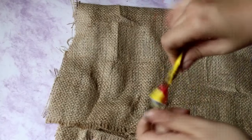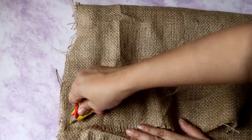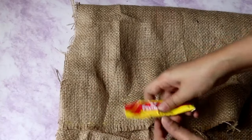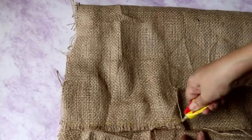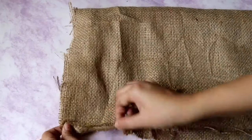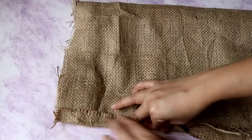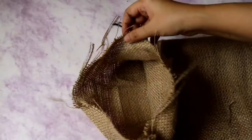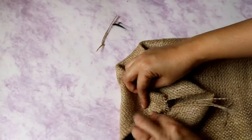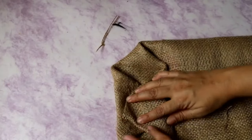Now in order to give a farmhouse look to this basket I'm going to add some burlap cloth as an inner covering. I've taken a rectangle piece of cloth and I am sticking the edges so that we get a round shape, and for sticking I'm using a heavy glue. You can even use a glue gun for sticking this fabric. For the lower section I'm going to wrap it just like we wrap a gift paper and then glue it using the same glue.